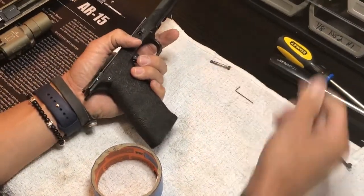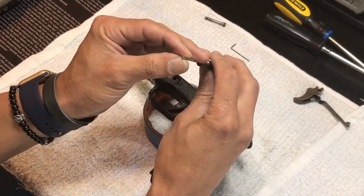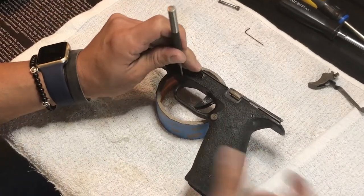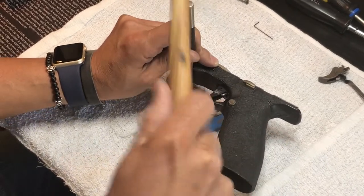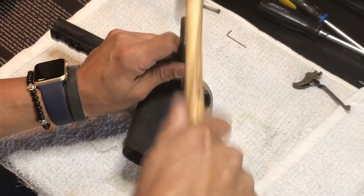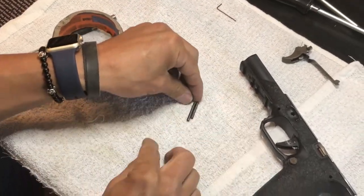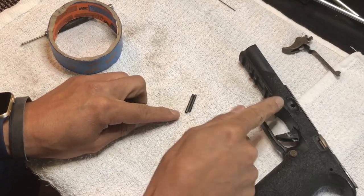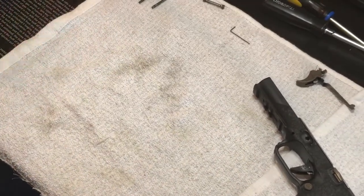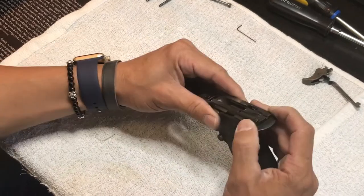Taking your gun apart - pull your takedown pin out. Get yourself a punch, probably like a 3mm punch. I use a roll of tape because that's what I have laying around. There goes one pin - very easy to take this down. There are two pins. One pin is a little bit shorter than the other. The shorter one is in the front and the longer one is in the rear - don't put them in backwards.